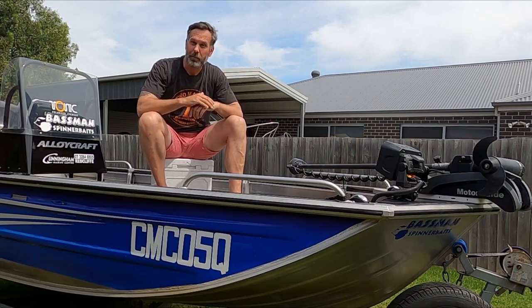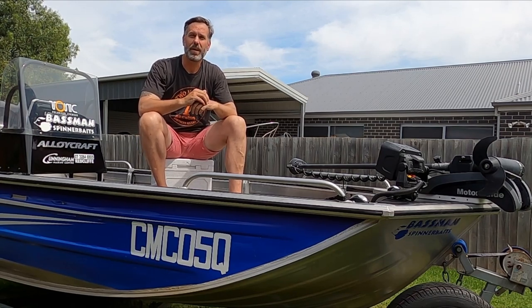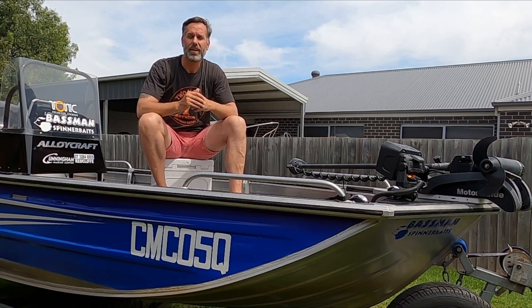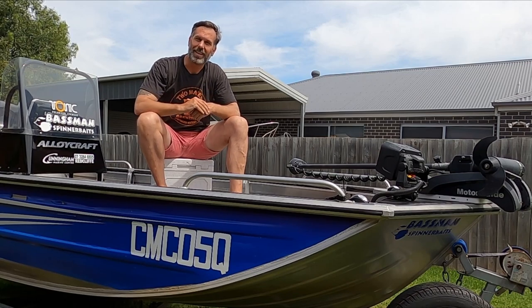Hi guys and welcome, or welcome back, to the Bluefin Fishing Team how-to series. My name is Kevin and I'm the Allocraft brand ambassador for 2023 and 2024. Today I'm going to show you guys how to change a bearing on a non-braked trailer.